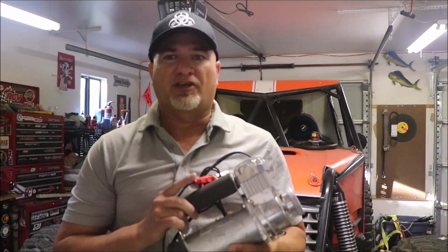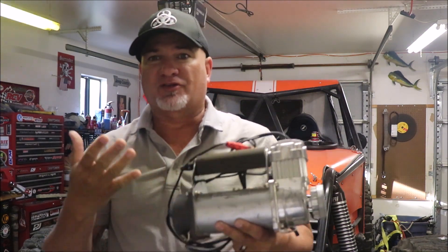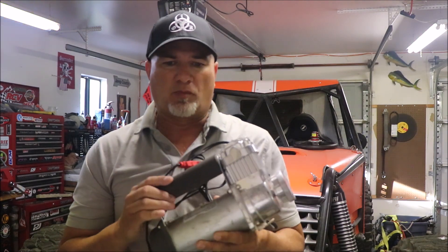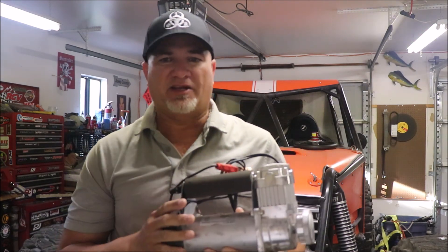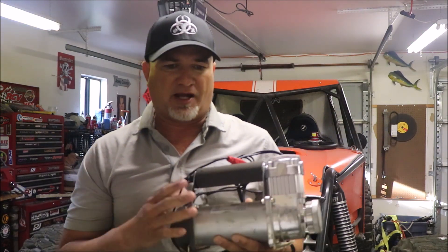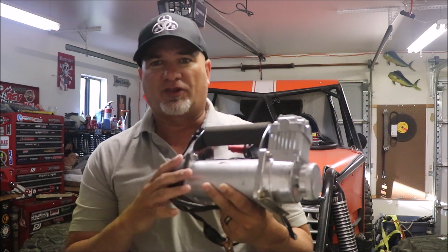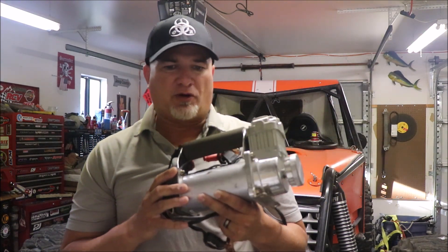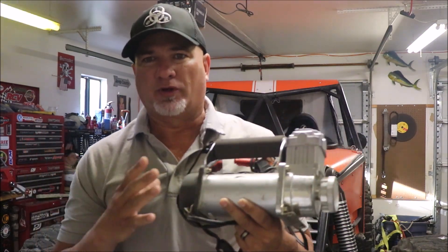Let's face it, the days of using a ViAir or ARB compressor to air up tires is pretty much over. They worked, but portable compressors take forever, and onboard air systems are a pain to install. They take up a lot of room, put wear and tear on the battery, aren't 100% reliable, and even with a small auxiliary tank they don't have enough volume to seat the bead on a 40-inch tire or run air tools adequately.